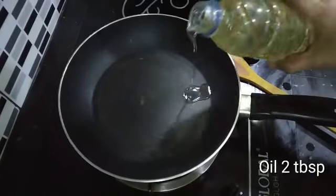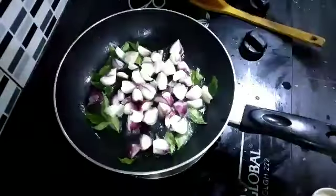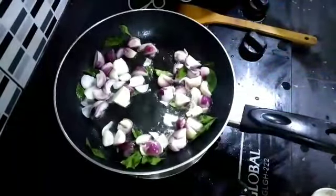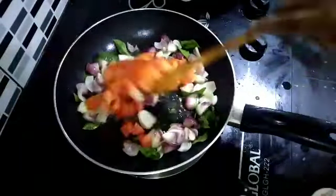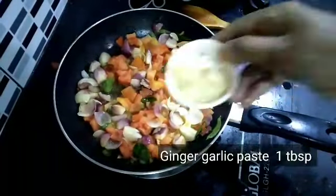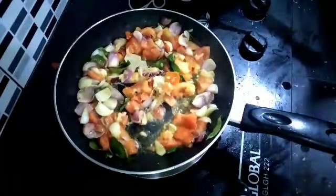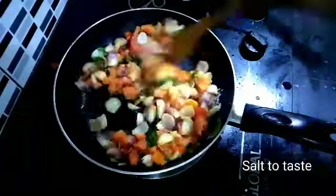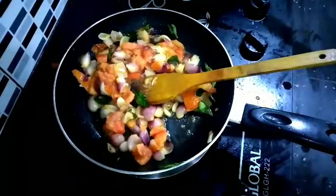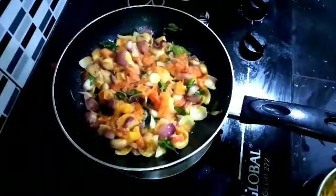Add 2-3 spoons, add a little oil, add a 1-1.5 spoon. Add a medium size, add a little oil paste, 1 spoon. Add the onion, stir the onion, just add the onion like this, stir everything nicely.